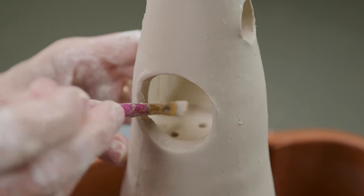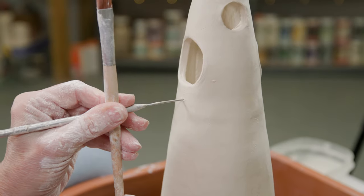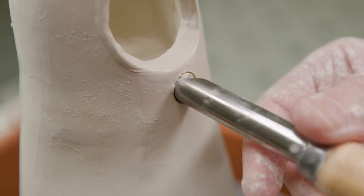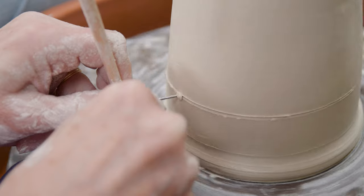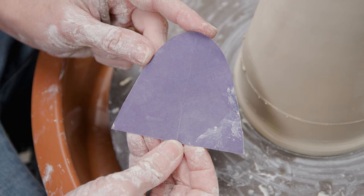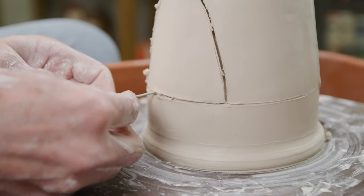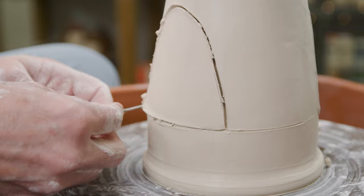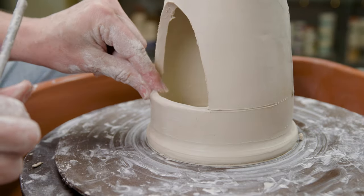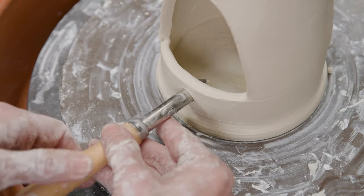With a paintbrush I can now get the inner seams and seal and smooth them. Under the door holes I cut smaller holes for a dowel rod to be inserted for a perch. Along the bottom section I marked a line for the bottom door hole and created a template for that. I placed the doors opposite the top holes, but you can design it any way you want. Using my fingers I make nice smooth openings for the birds, then again cut holes under the doors for a dowel perch.